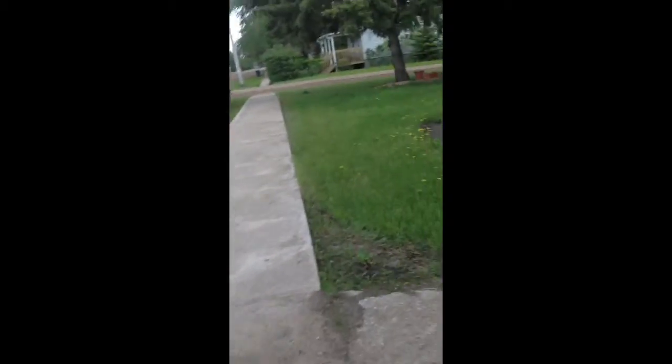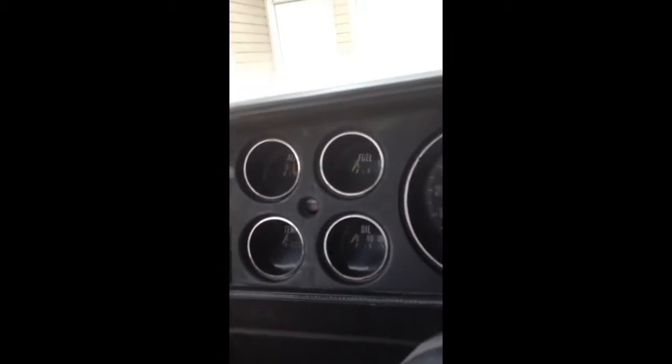We'll fire it up. I'll show you how it starts. Electric choke don't work, but it's warm out today so it seems to fire up pretty good. Here's the gauges. Shifter. So we'll start her up here for you. Runs pretty good, if you ask me.